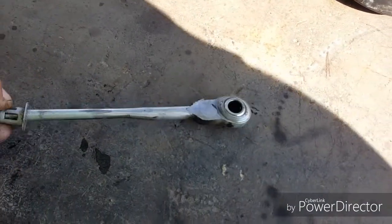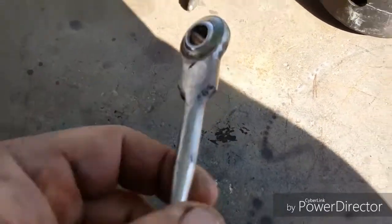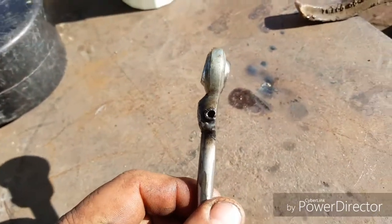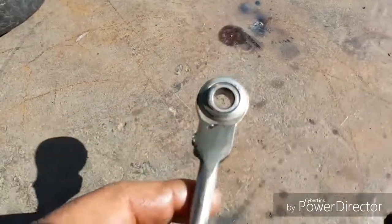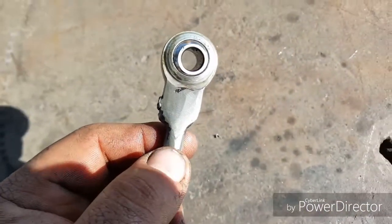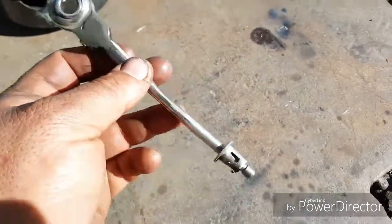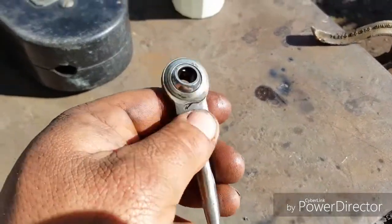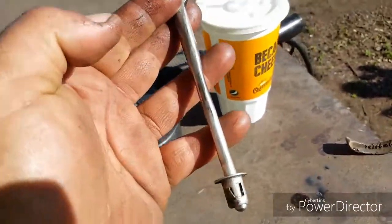Just welded it back together — one piece. I ground that side down pretty good, then welded it back, so it retained all its strength. Now I'll bolt it in and see if we have no clearance issues. Hopefully this will hold together until I get a new rod.